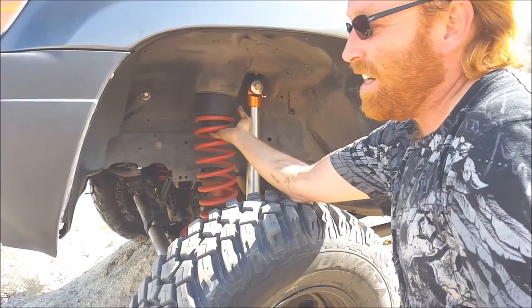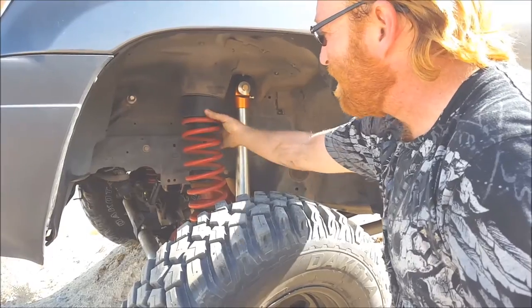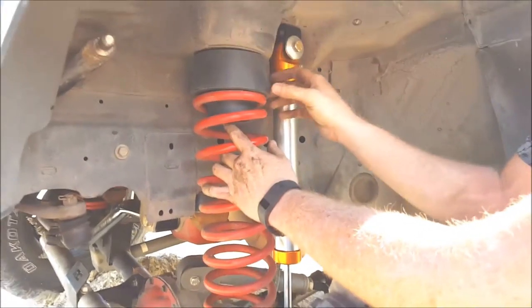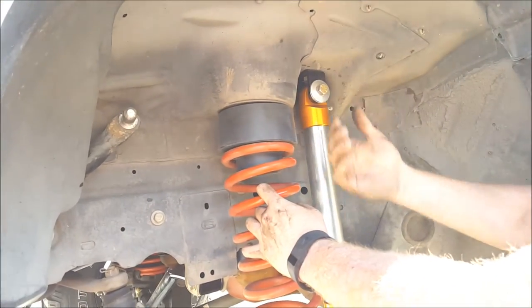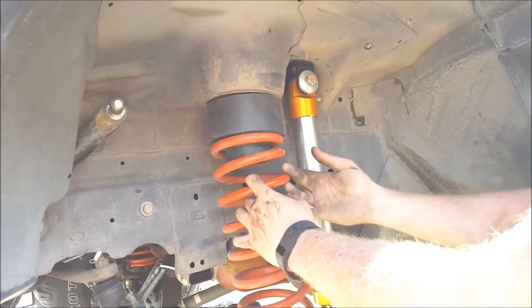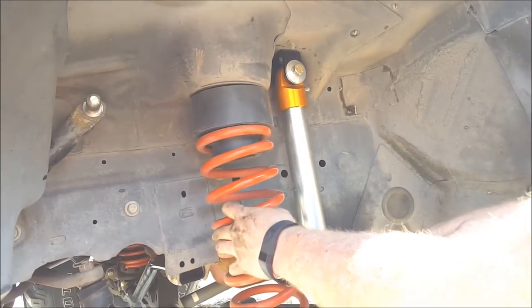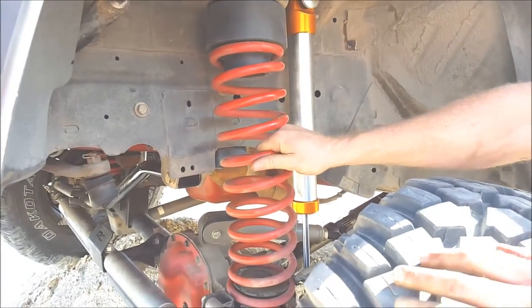There's a tube just like this that comes down to isolate or index the spring. When you take that other bushing out, you get a whole other inch that the spring has to drop before it actually falls out — so yeah, that would definitely eliminate that problem.